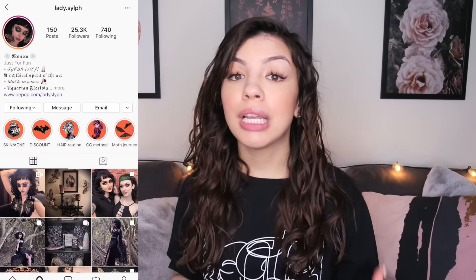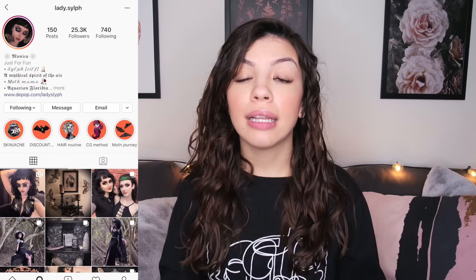I want to give a huge shout out to the girl whose regimen I followed to a T for this video. Her Instagram name is Lady Sylph — she has a whole highlight where she shows her entire routine. Also, if you guys would like to try out this routine, I will link every single product that I used in the description below.